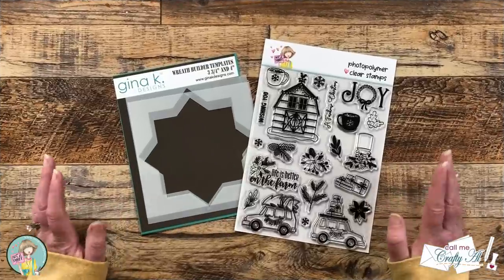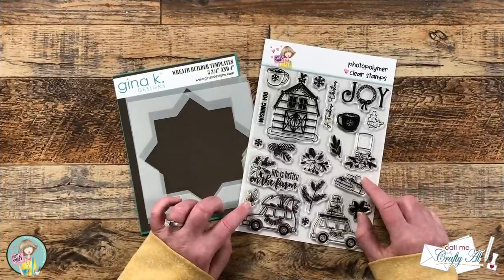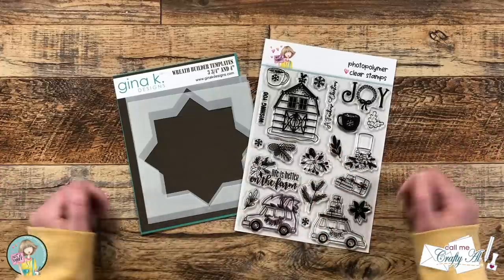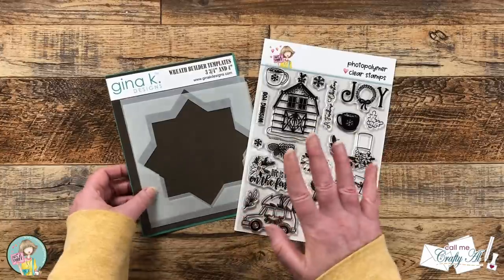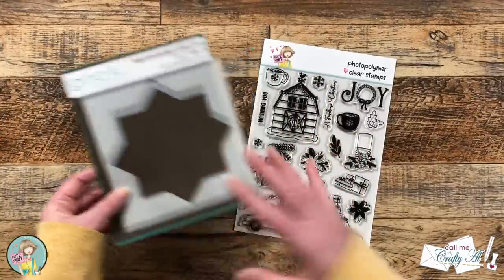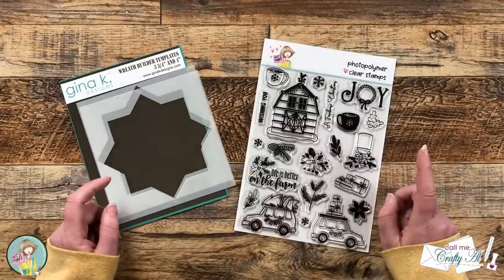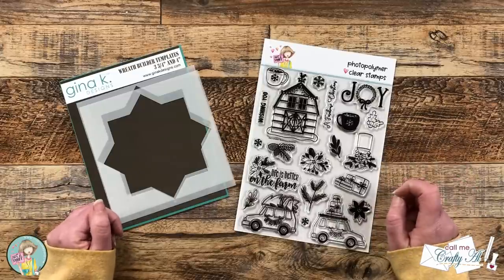When I first saw the new Farmhouse Christmas stamp set from Not Too Shabby, I knew some of these images would be perfect to make a wreath. I do have the Gina K Designs wreath builder templates, and if you have those this is so much easier — but I know not everybody does, so I wanted to give you another option. The cool thing is we can make it in lots of different sizes.